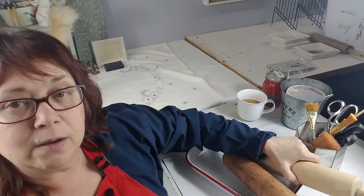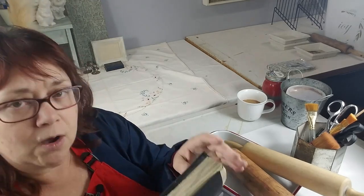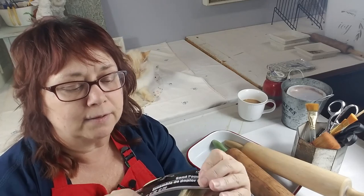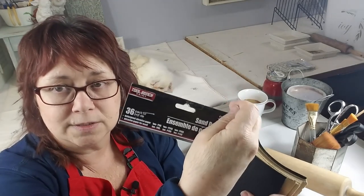I want to show you something else — this whole packet of sandpaper, which has small sheets in various grits, came from the Dollar Tree. It has grits from 80 all the way to 400, so this is very handy.